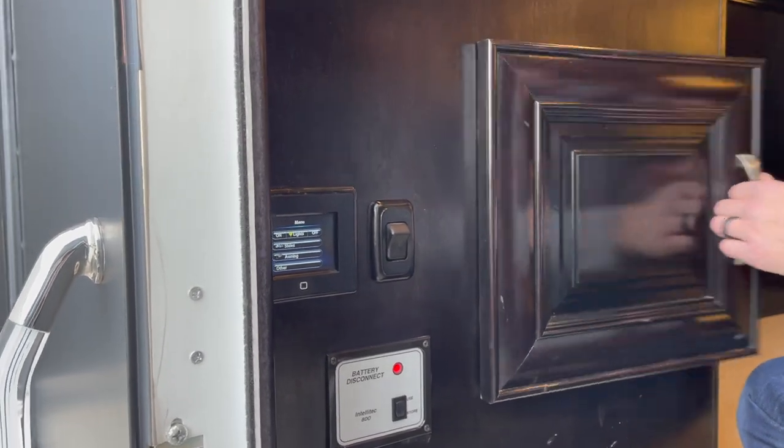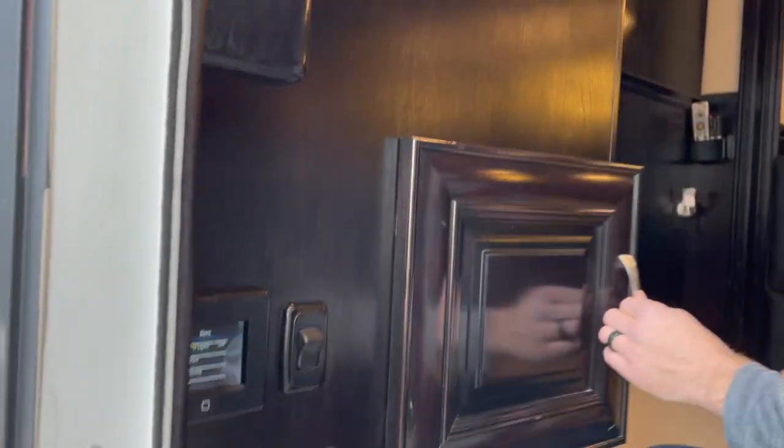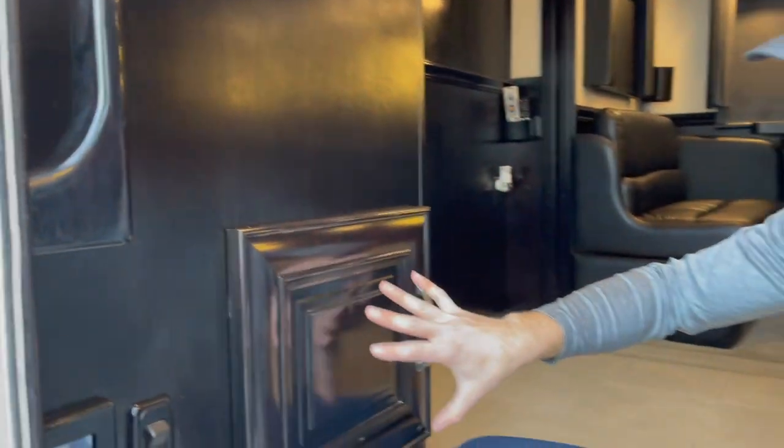This next small compartment isn't storage — it's where all the wiring runs. It's a neat access point for maintenance if a fuse blows or there's a wiring problem.